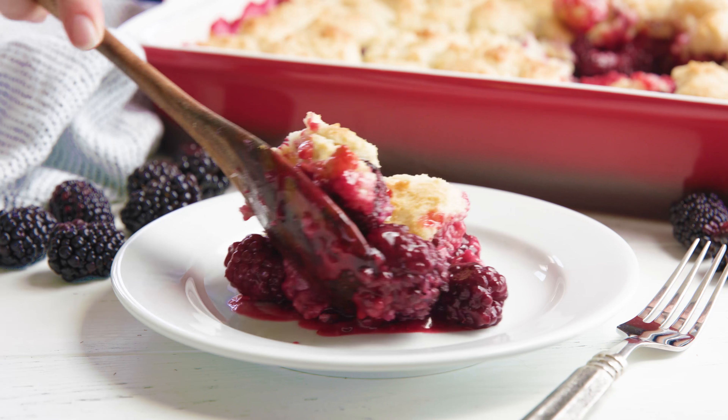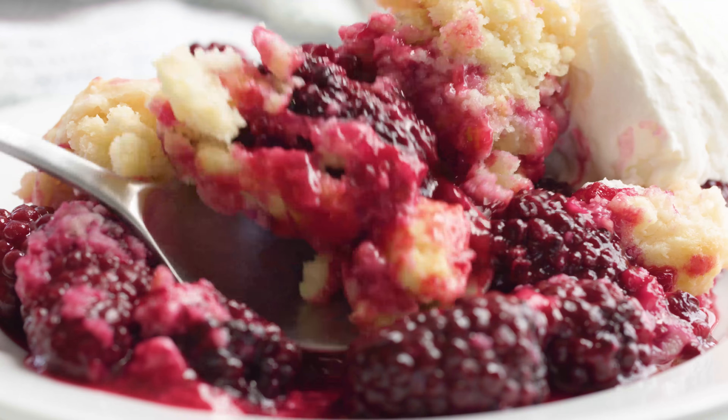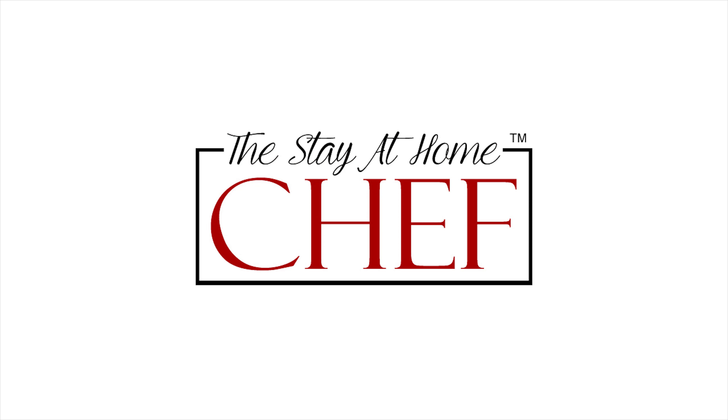Today on The Stay At Home Chef I'm showing you how to make Old Fashioned Blackberry Cobbler. I am a sucker for a delicious cobbler with a sweet biscuit crust. This one is absolutely perfect and every time I make it people gobble it up. It's so good.